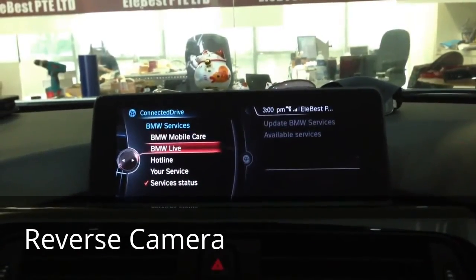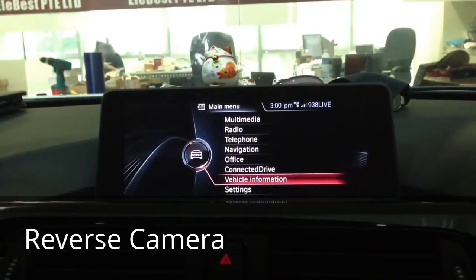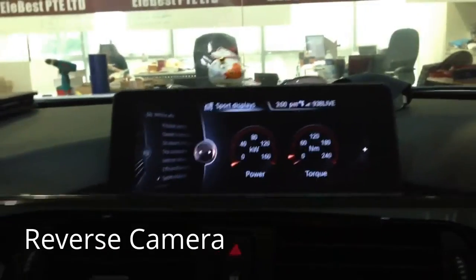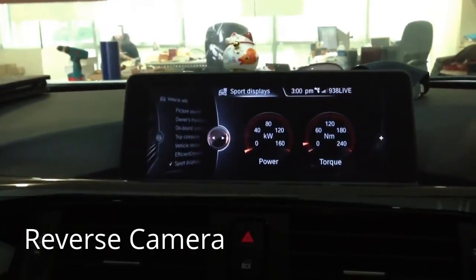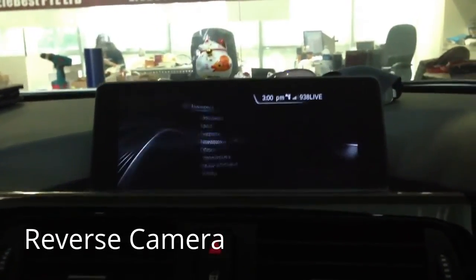We also have VW Live, we have the internet, we have office, and also the sport display. We can see our horsepower, power, and torque.